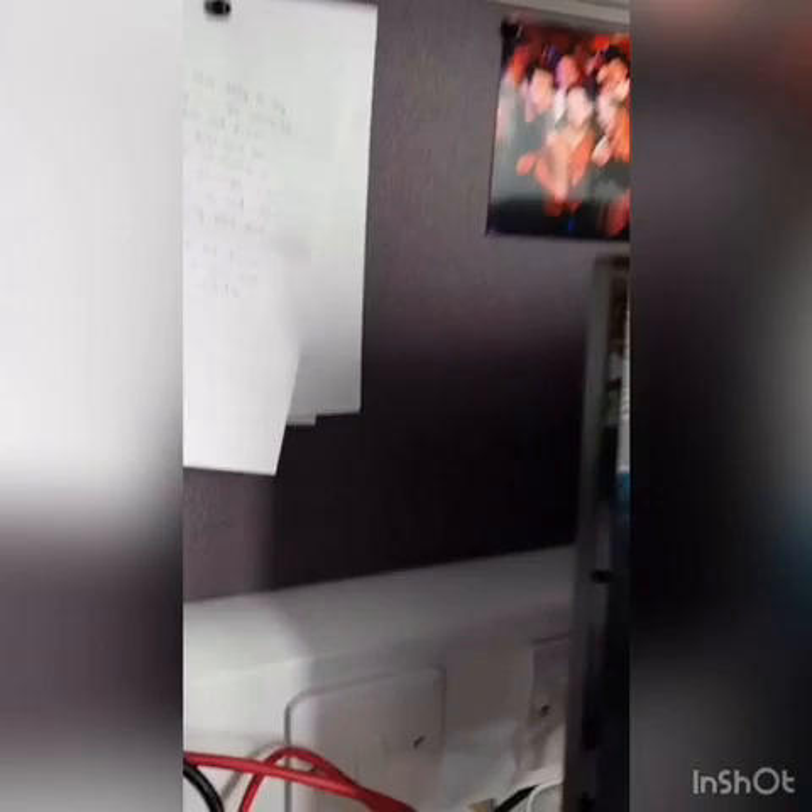Over at the desk there's an ethernet lift and a light above which is quite bright and nice for you to study.